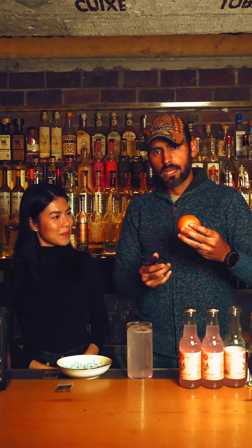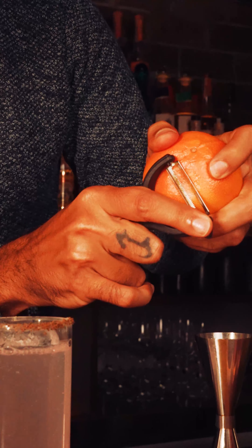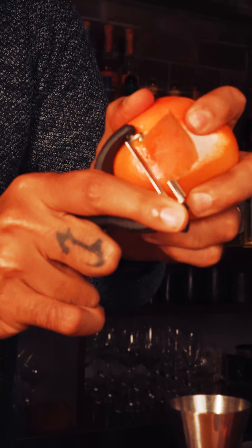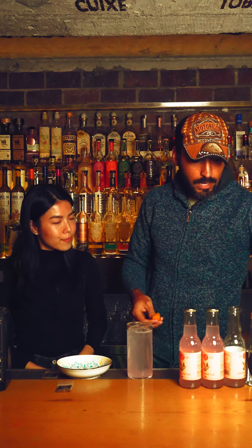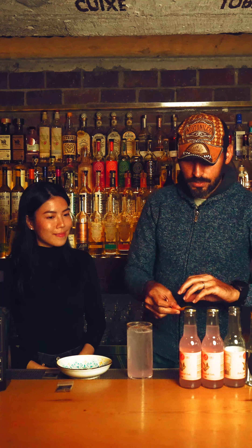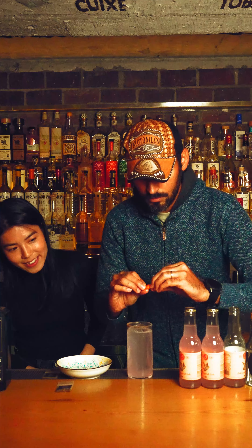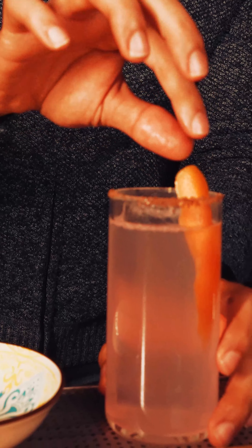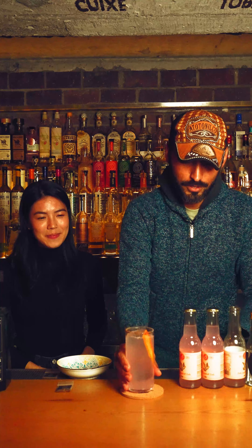The last thing we're going to do is garnish — that's why the kit comes with one grapefruit. What you can do is just peel the grapefruit over the drink. If you don't have a peeler, you can just use a knife — that's fine. Just squeeze the oil of the grapefruit over the drink. And the coaster — there you go, use it for serving.